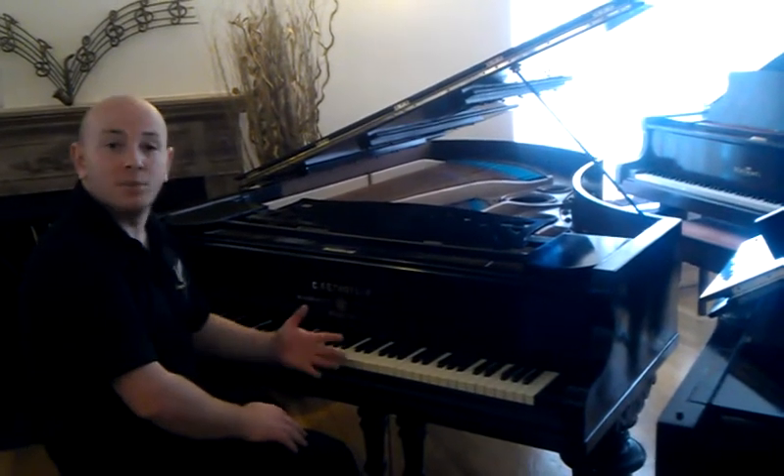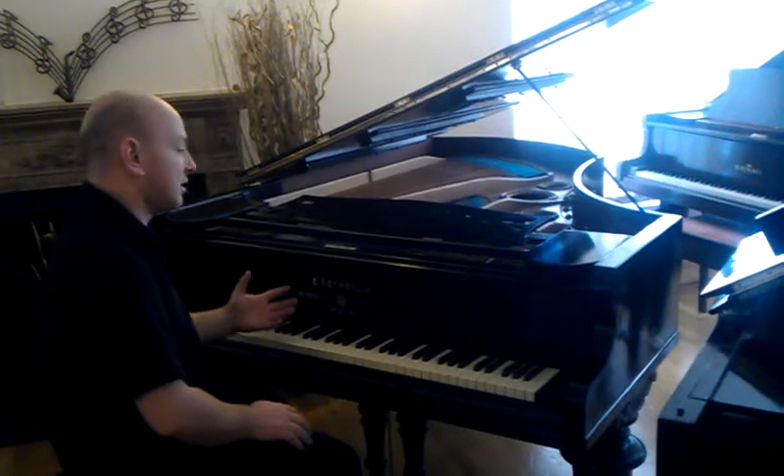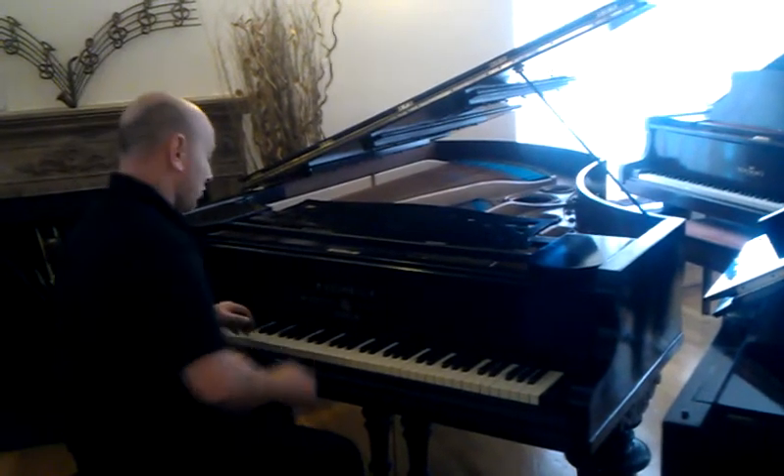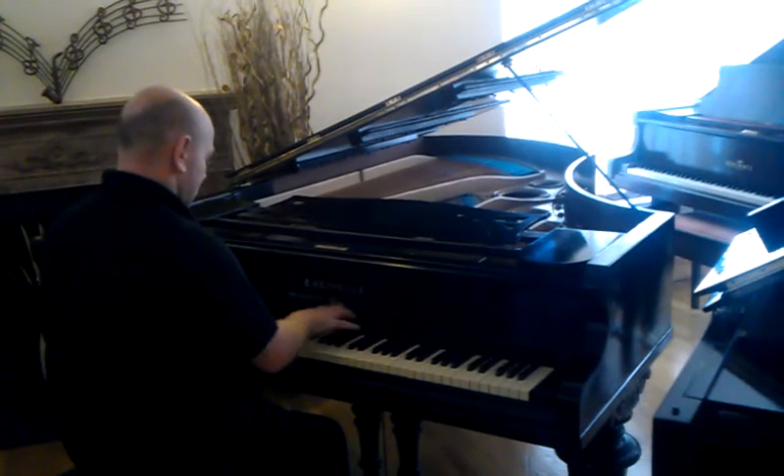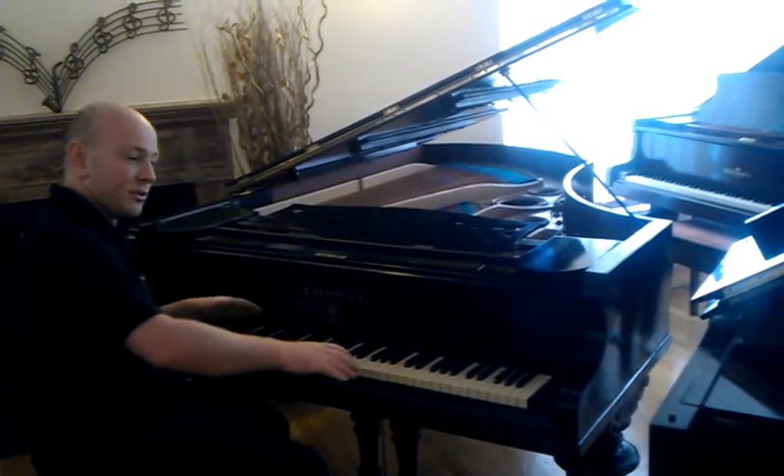As you can see here folks, the piano is playing nicely — a good response of action and a response of dampening as well. So it dies out rapidly.